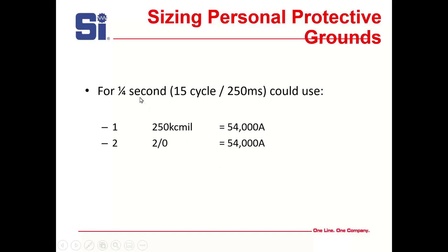For a quarter second — 15 cycles, 250 milliseconds — you can use one 250 kcmil, which comes out to 54,000A, or you can use two 2/0 AWG, which also comes out to 54,000A. The chances of hitting exactly the short-circuit current are pretty slim — usually it's quite a bit less — but make it as close as you can.